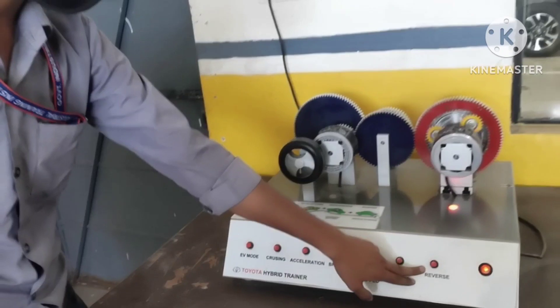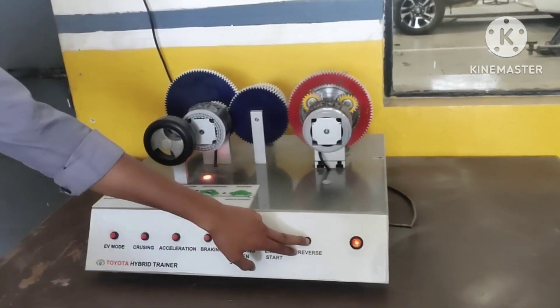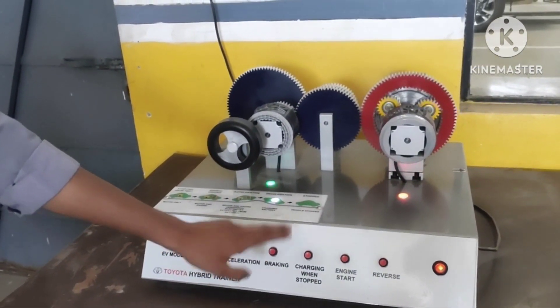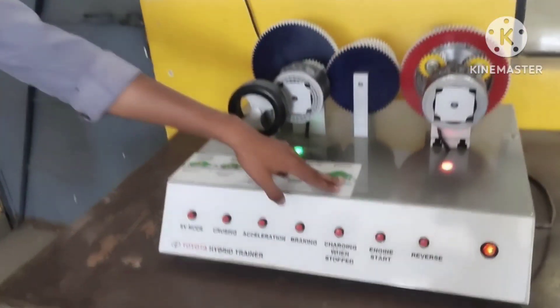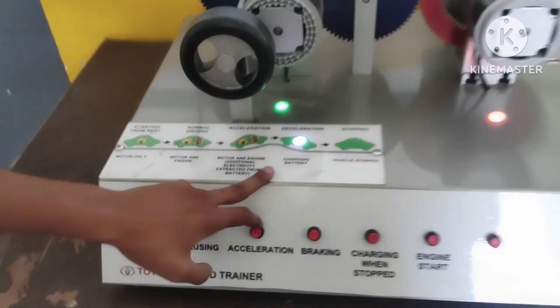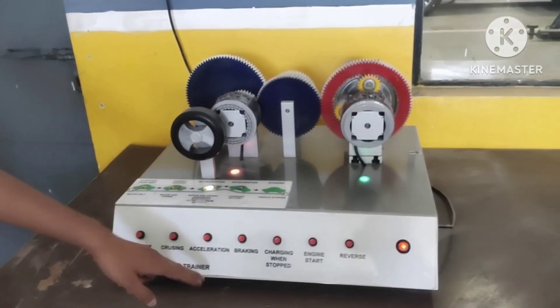We need the reverse. If we let it over, we need to keep our basic brake system. In this system, you can use the brakes, and when there is a charging battery indicator, you can see it here. When you put the brakes on, you can charge the battery. After that, we will accelerate the battery again. After that, charging will stop.